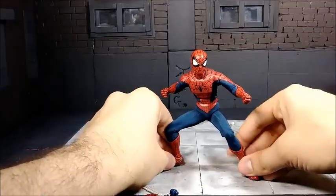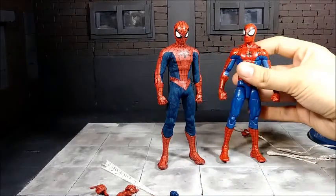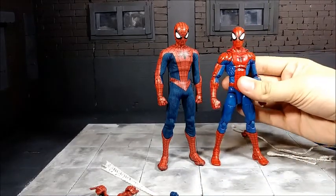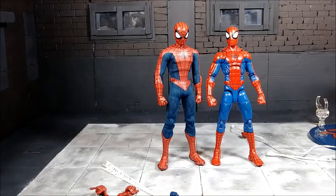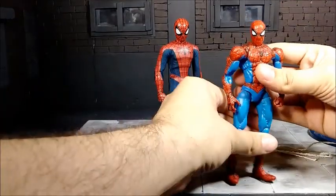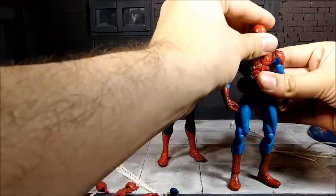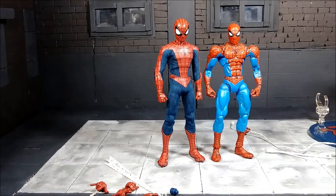Let's do a quick size comparison. Here he is next to Pizza Spidey — just a tad bit taller. And here he is next to my favorite Spider-Man figure, Snapshot Spider-Man — also just a tad bit taller. He's about 6 to 6½ inches tall to the top of his head, so he'll fit in with your 6-inch scale figures very nicely.